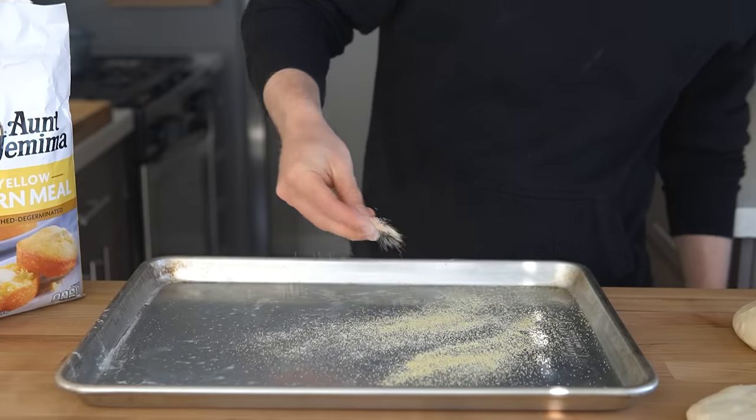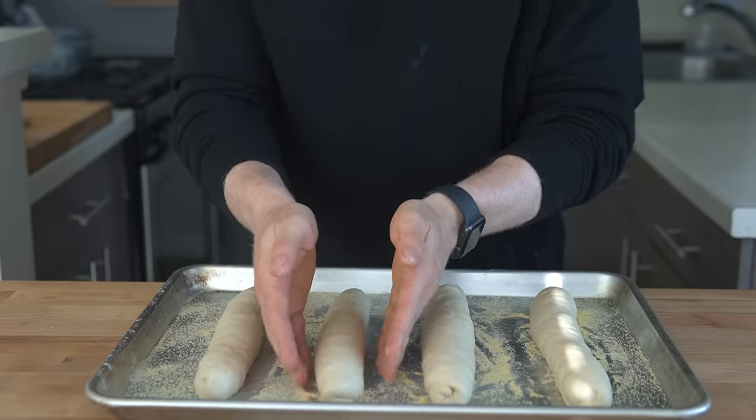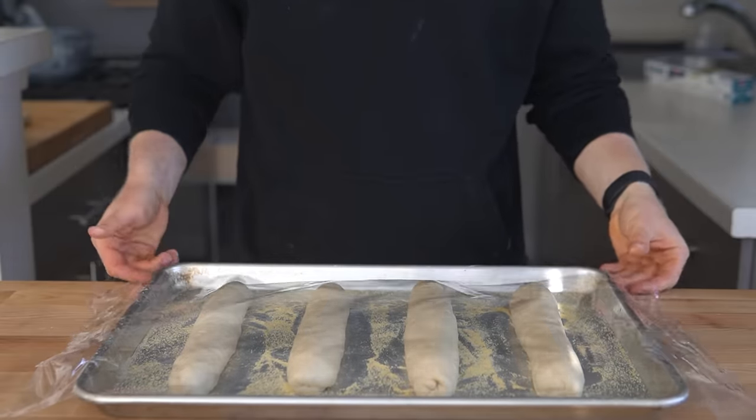Sprinkle some cornmeal onto a baking sheet and place each hoagie on it, evenly spacing them out. Then cover with plastic wrap or a towel and let the rolls proof until they're about 1.5 to 2 times in size — this should be another 45 to 60 minutes. With 15 minutes of proofing left, preheat the oven to 375°F and place an oven-safe pan or baking sheet on the bottom rack of the oven. Ice is going to be dropped into this pan to help create that steamy environment for better oven spring.